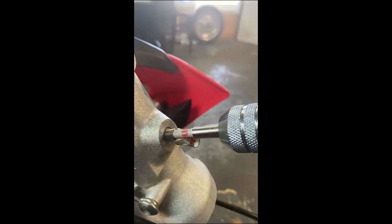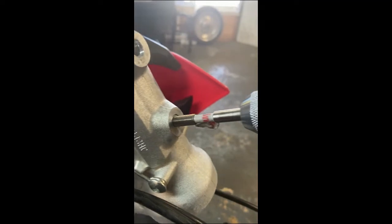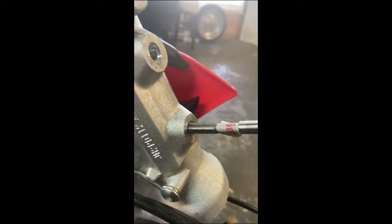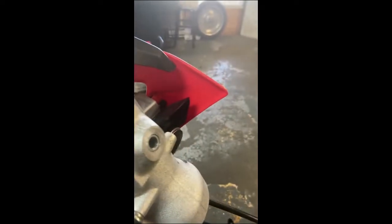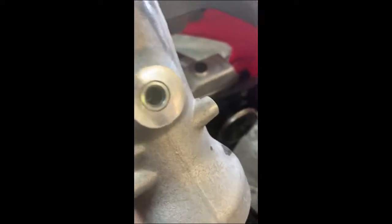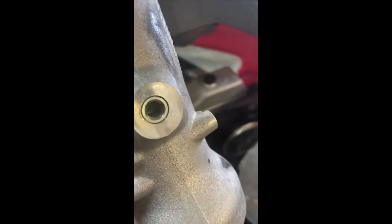There we go — now it's through. Reverse this guy, bring it out. And when that Loctite dries, it will be a permanent solution, and it will be much stronger than the aluminum thread that you would have had otherwise. So there you go — that is a TimeSert installed, much cleaner and much more permanent than a Helicoil.